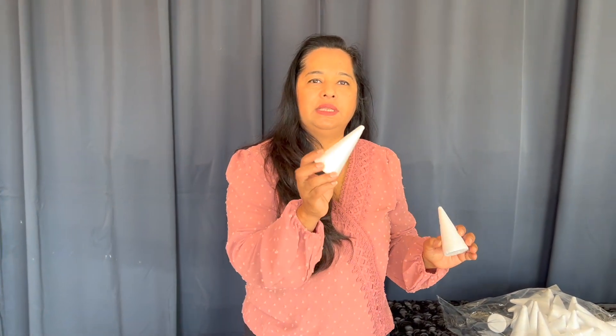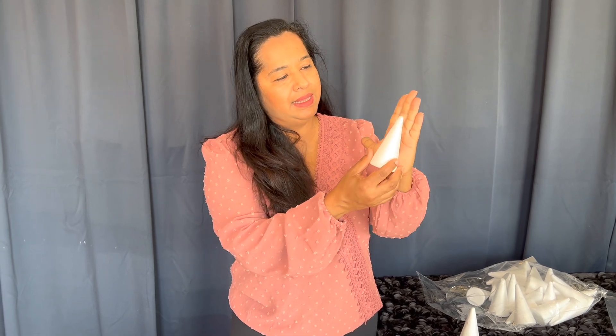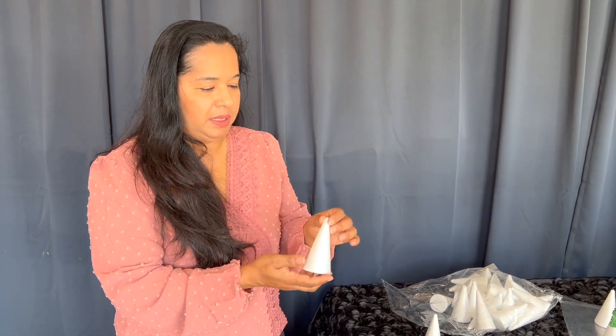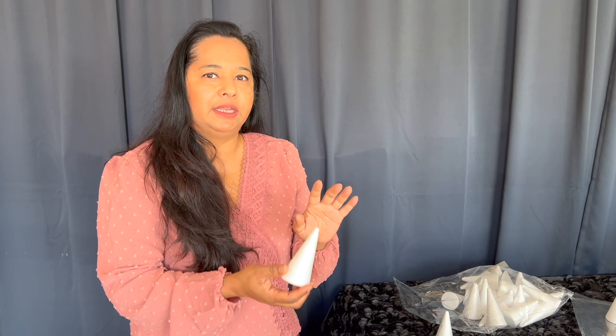Here I have these mini foam cones and they're really nice — less than the size of my palm, nice and small, and you can use them for multiple different purposes. We're using them for cake decorating, and they're great because they're small enough to make look like a tree, or you can sculpt them — cut them up to look like a mountain.